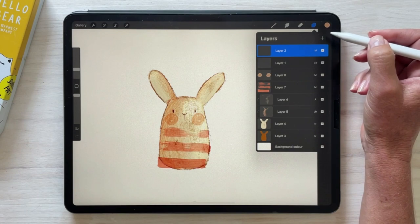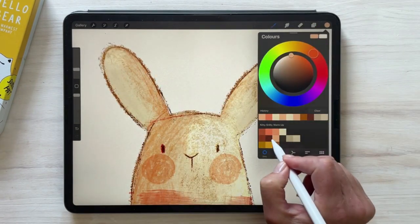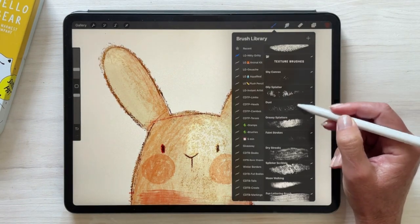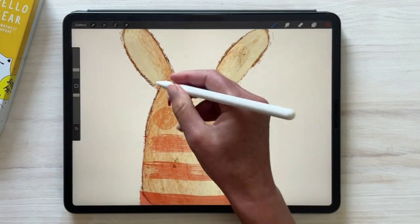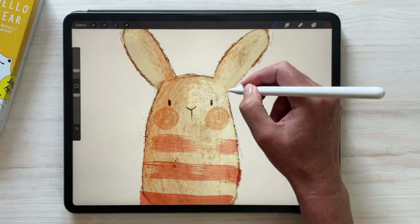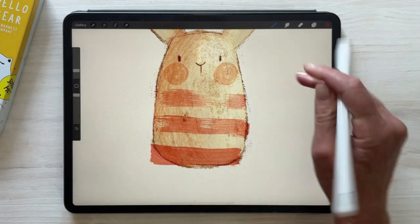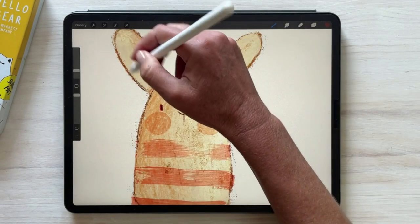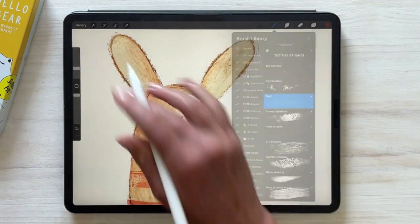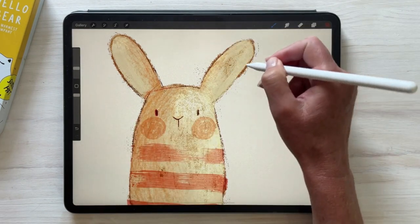On the same layer as my grungy pencil work, I'm going to come over to the Shy Canvas, which is one of the texture brushes, and just add a little bit of detail here and there. This kind of gives it that additional grunginess and scruffiness, which is what we're going for. Then I'm using the Dust brush and doing the same thing, just here and there.